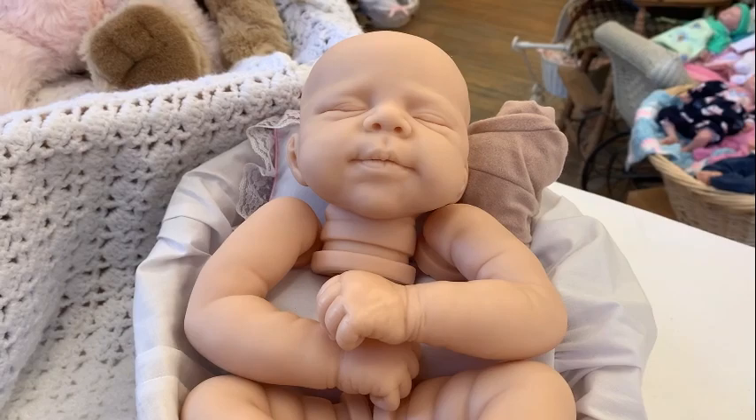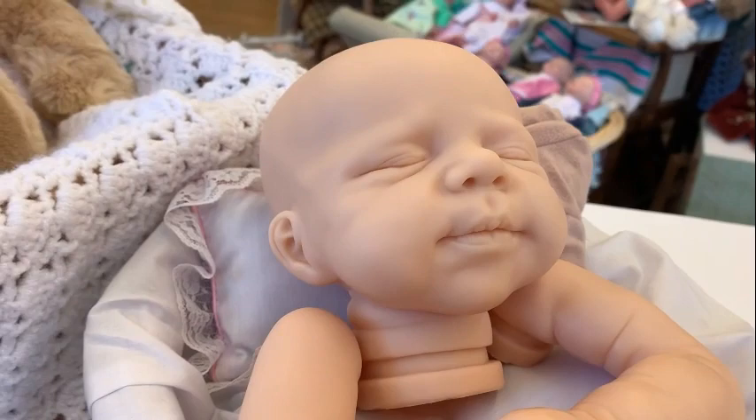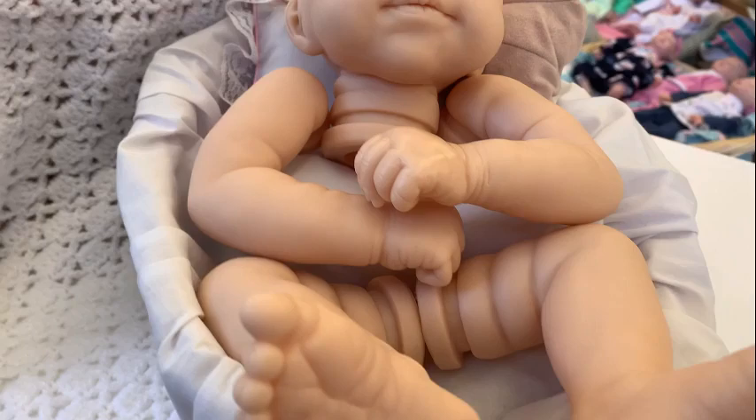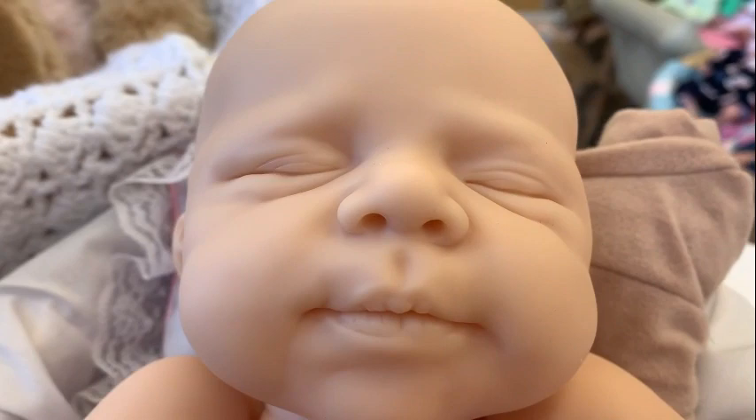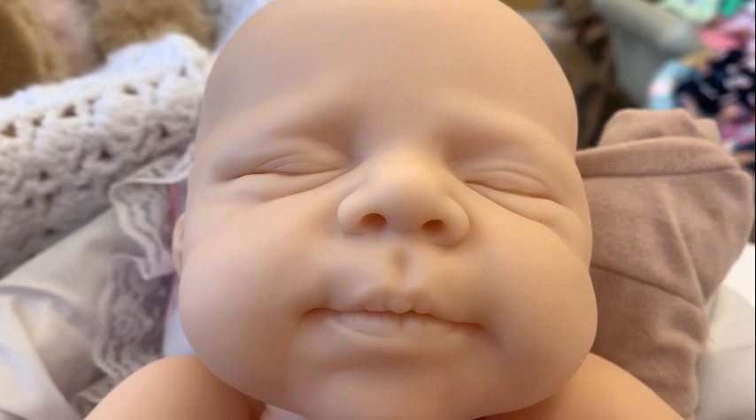Hi everyone, this is Shelly from McPherson Arts and Crafts, and this is our sample of Pascal by Joanna Kazmarczak. Pascal is an 18-inch baby with full arms and full legs. The kit does come with a body. Such a cute little face with a little smirky smile — really nice detail.